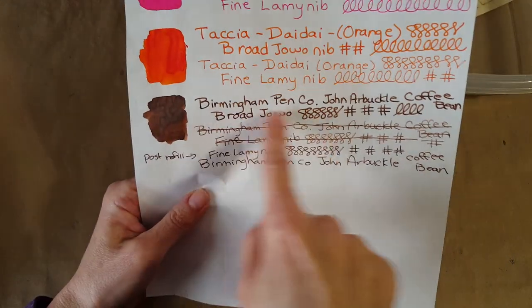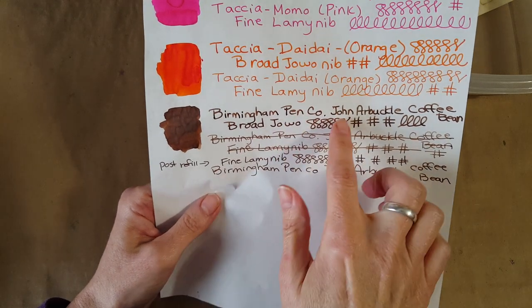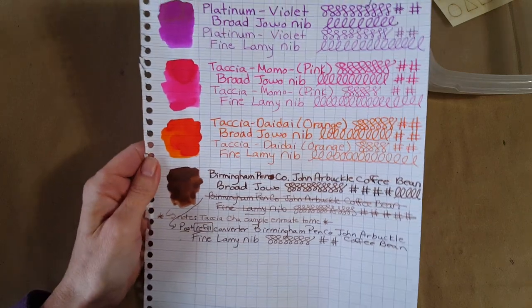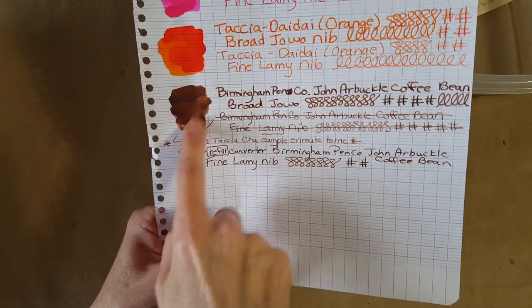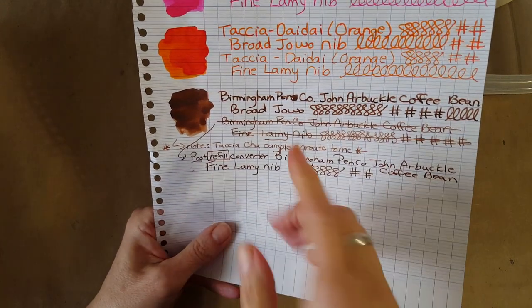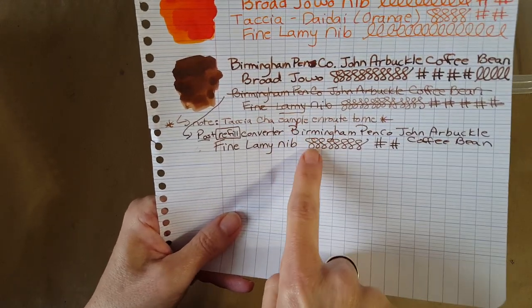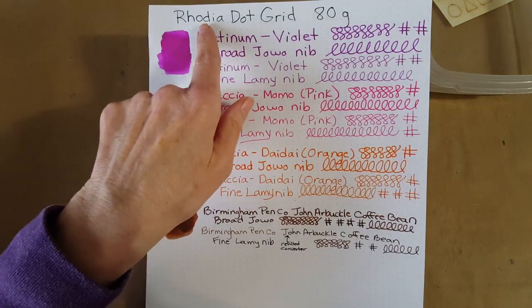In the broad nib it just irks me that I can't see the shading through the camera, but I can with my eye. It's not as drastic as SBRE Brown shading, but it's there and it's pretty. Here it is in the fine nib. Here's the Clairefontaine 90 gram French ruled paper — it did really well showing some darker and lighter shading. It's not drastic shading, but here it is in the broad nib. I redid this because the converter refill made a big difference, and mistakes like that are good to catch.